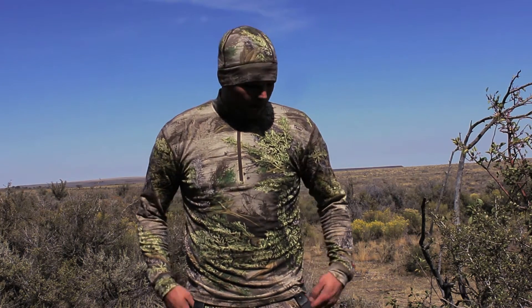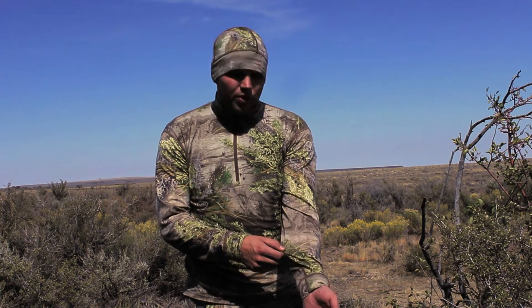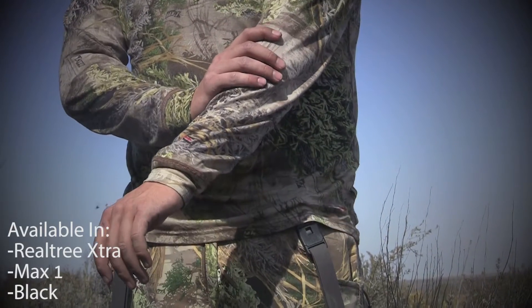Hey guys, it's Ross from Core 4 Elements. We're up here in the high desert of Idaho chasing antelope. I just want to take a quick minute to tell you about Core 4 Elements line of Merino wool. What I've got on here is the Merino wool quarter zip 190 weight top. It comes in Realtree Xtra Max-1 like I've got on here, or in black.